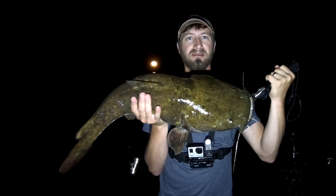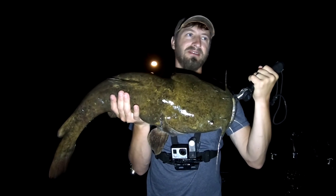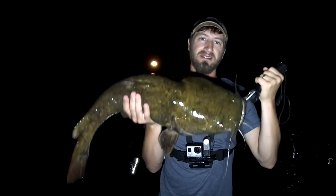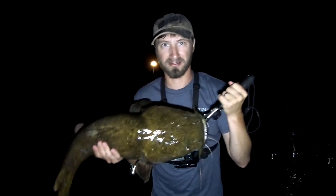What's up everyone, welcome to another episode of the Flatty Daddies. I'm down here at my favorite place to fish and I'm getting into the flatheads, so stay tuned and see how I'm catching them. Thanks for watching.